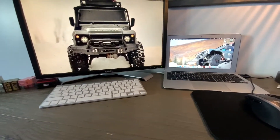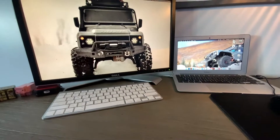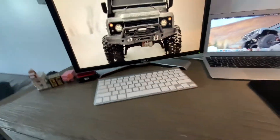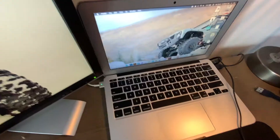Today I'm going to be showing you guys how to connect your MacBook to an external monitor or TV. If you were watching this video to figure out how to do this, this is the place for you. As you can see, my MacBook is connected to this Dell monitor right here, and I'm going to show you guys how to do that today.